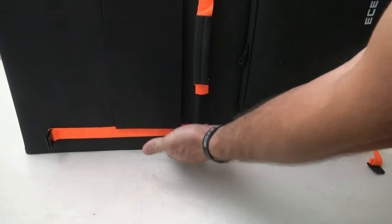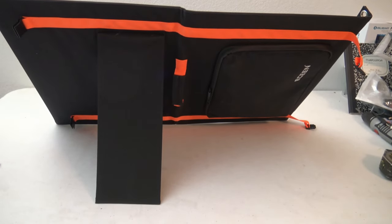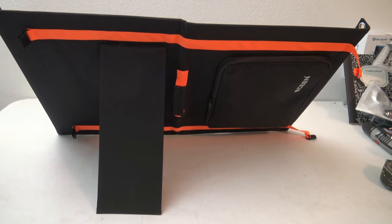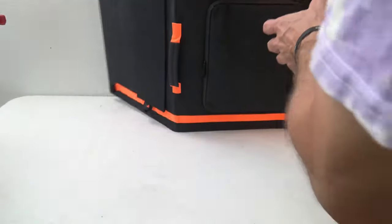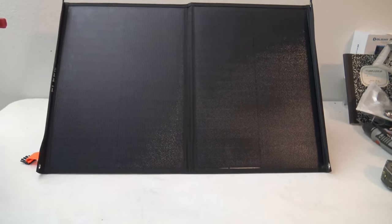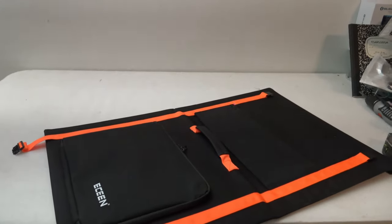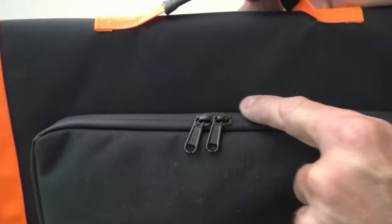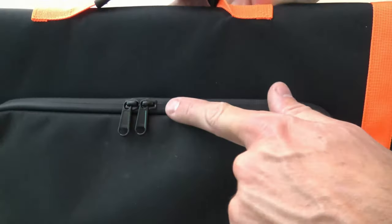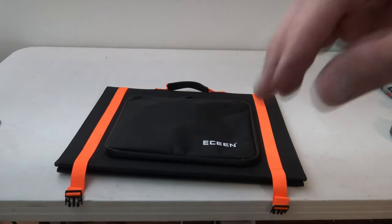If we flip it over, the little foot comes back and that's how you stand the panel up. It has no problem standing up — it's a very solid leg. I kind of wish they'd put two legs on there, but that one leg works just fine. I really like the fact that it's magnetic; it just falls right into place and looks nice. Right here we have a pouch with a water-resistant zipper, so if you get a little rain on this area it's not going to be a big deal.